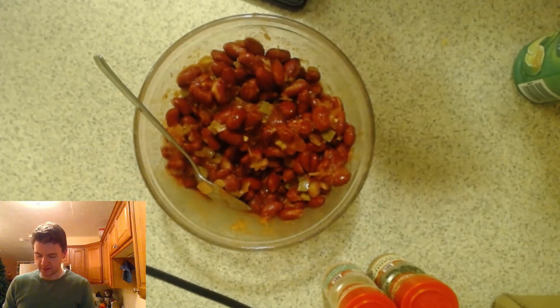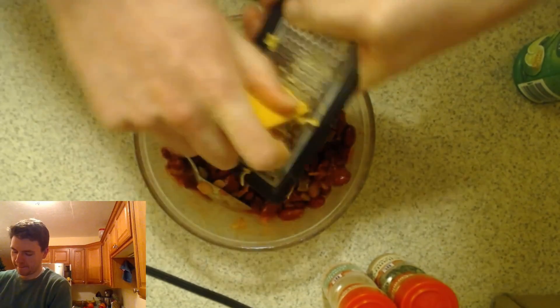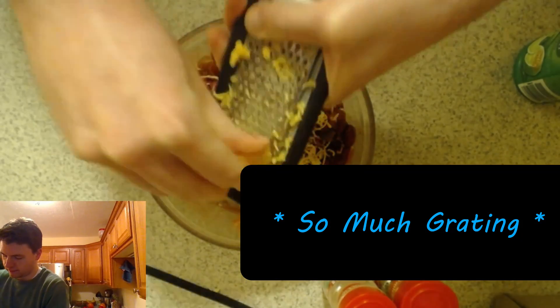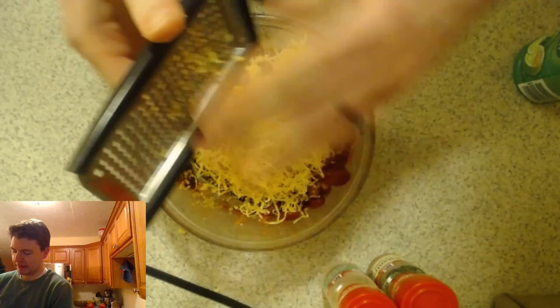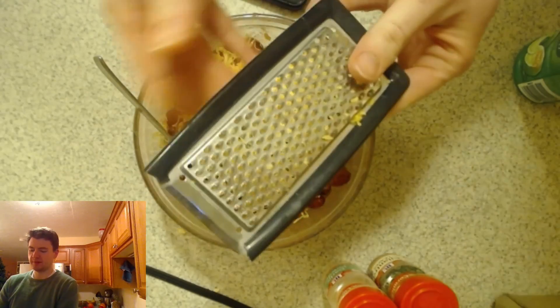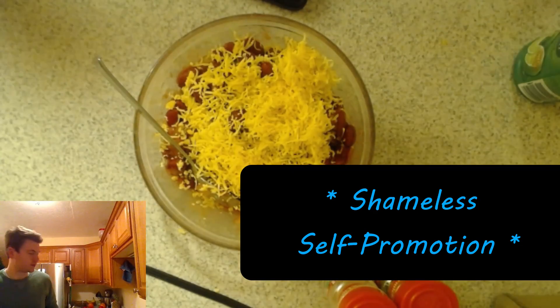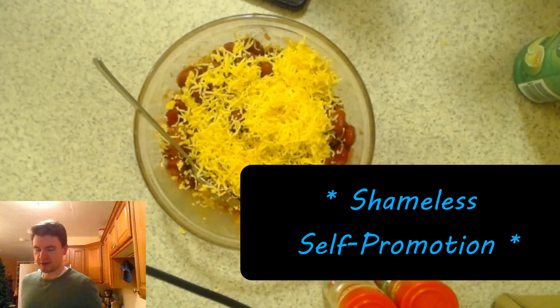Then you're going to use whatever cheese you have on hand. If you have pre-grated, that saves time. Or if you have block cheese, you can grate it. Get enough cheese to cover the top layer — that means it'll be enough to mix in. If I had to guess, it's probably about a cup of cheese. This is similar to our refried bean dip recipe, which is one of our most often used recipes — takes about five minutes to prep and five minutes to cook.